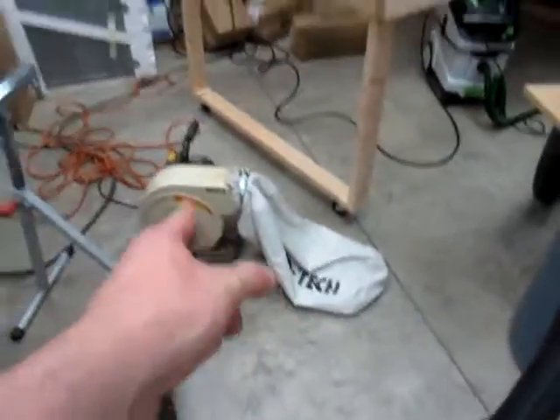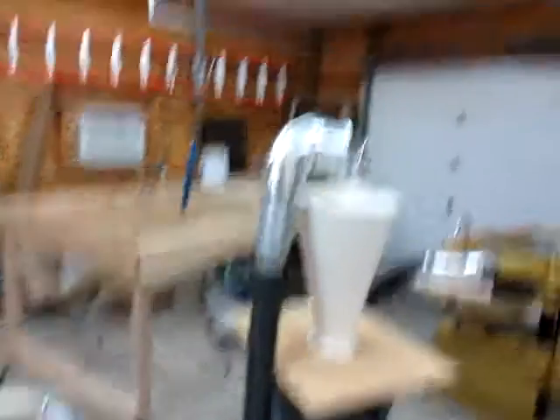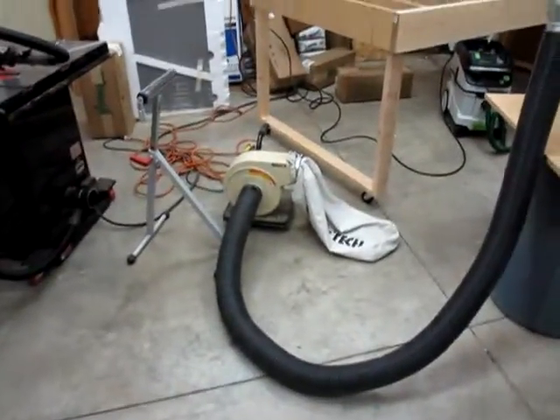I just planed a bunch of wood and the bag is empty. I think what I can do, once I get a little more situated here, is move this to where it blows straight out and eliminates the static pressure from the bag. I think that'll improve my suction, because it doesn't quite clear out all the planer chips from the planer, but I think with this setup it will once I take the bag off.